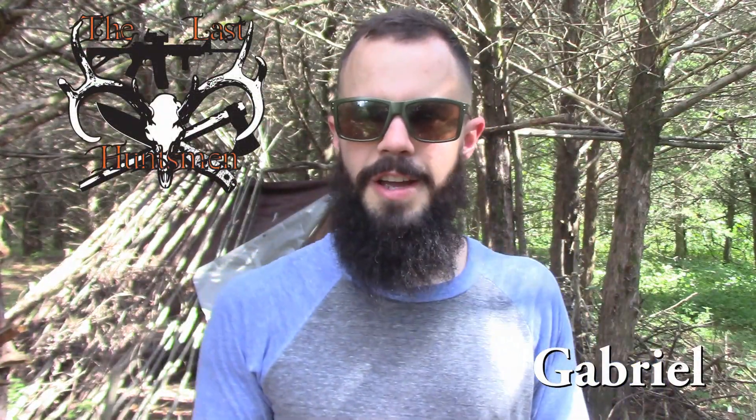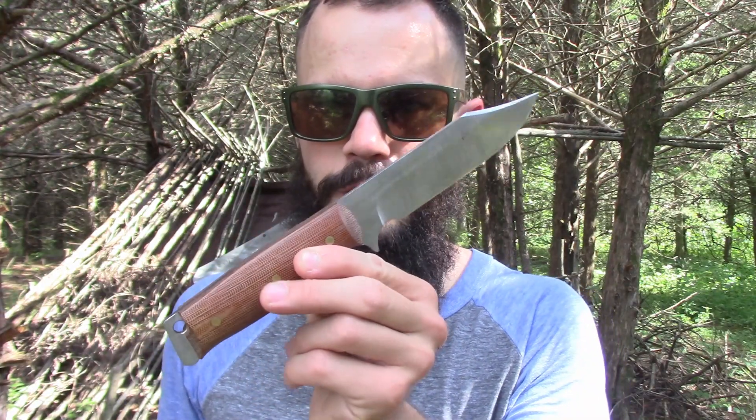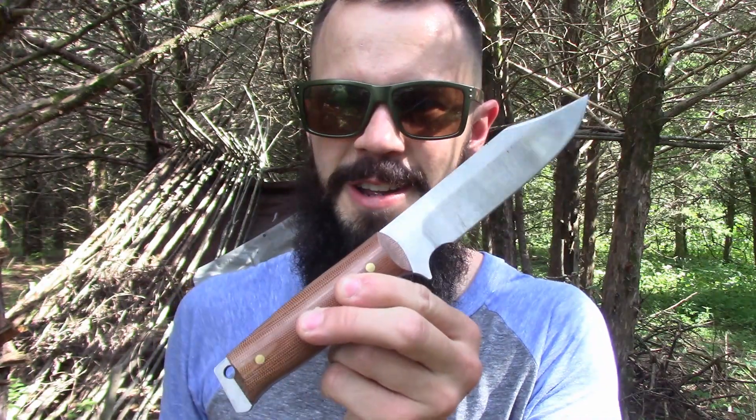Hello my friends, it's Gabriel with the Last Huntsman channel here. Today I got a special treat as far as knives go. Jacob with the Prepper's Bunker Outdoor treated me to a sneak peek at a prototype that he's working on with his Exodus Knife and Tool line — the Air Force Survival Knife. So let's check out this knife.